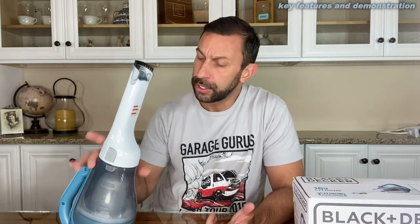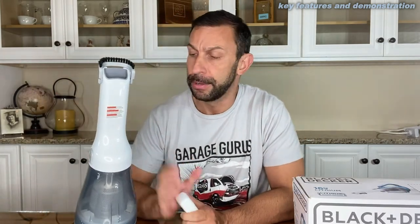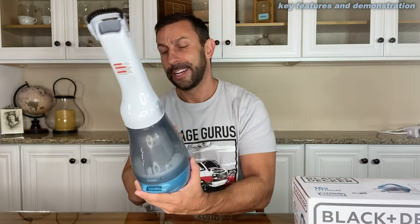Those nickel cadmium batteries would have that ghost recharge where every time you recharge them, they recharge a little less powerful. Lithium ion seems to hold the charge a lot better over time. Multi-surface cleaning is fantastic, and it's washable. It does come with a charging base, so you're going to have a full battery every time you go to use it.